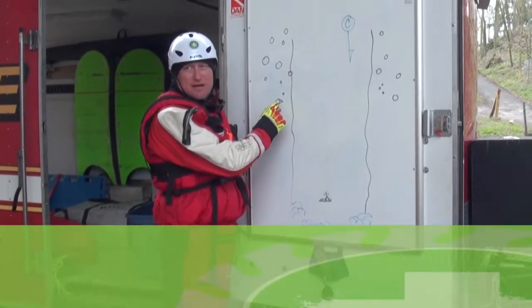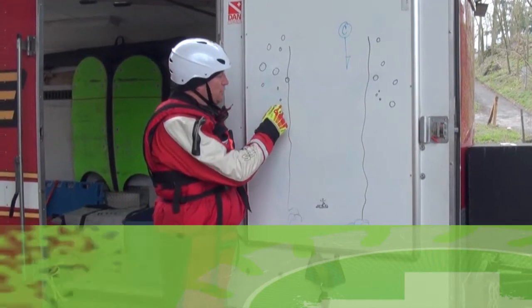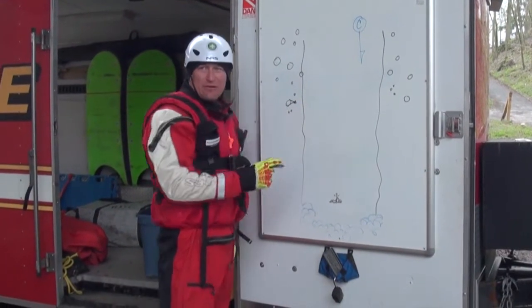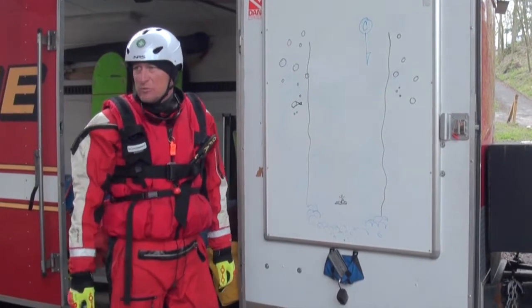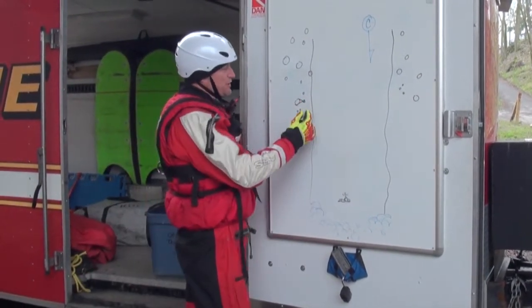We're going to establish an anchor on this side — webbing, anchor strap, whatever you're going to build here. We like to use MPDs on this component because they're going to self-keep. We're going to have to put additional proofs on these progress capture devices, so put your MPD in here.